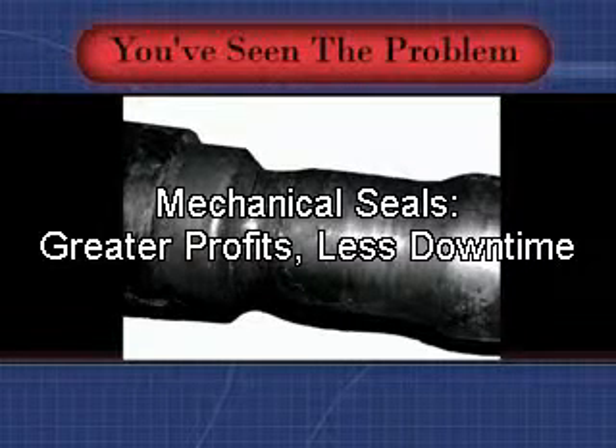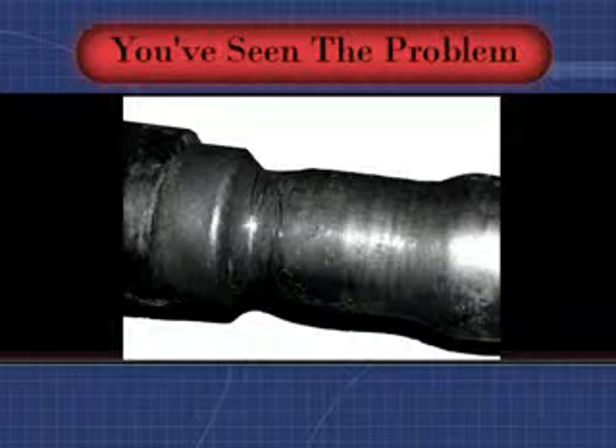You've seen the problem: shafts worn by packing, leaks sending profits down the drain while creating a mess in your production area, and the maintenance group unable to keep up with the problem.